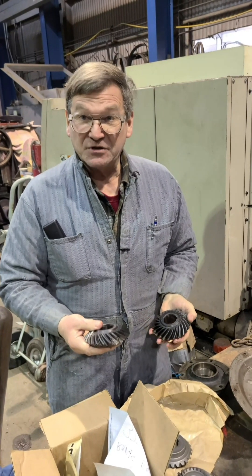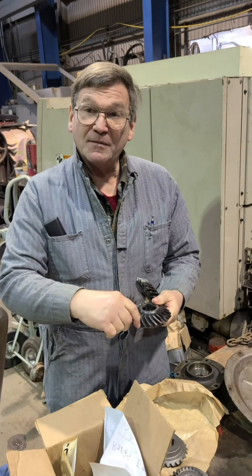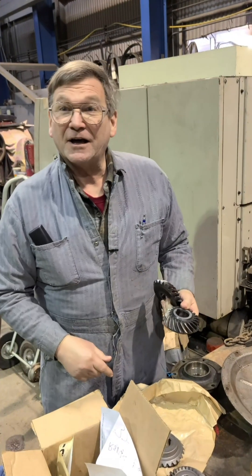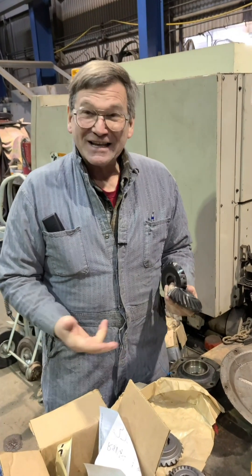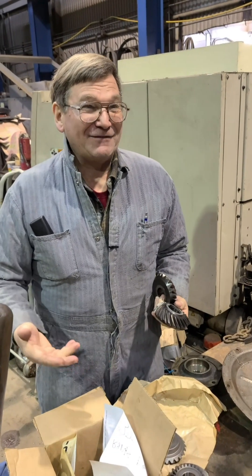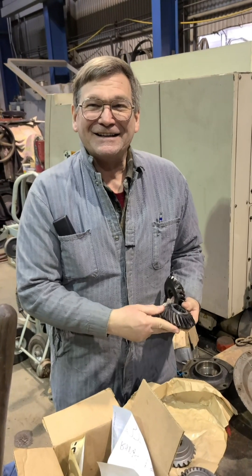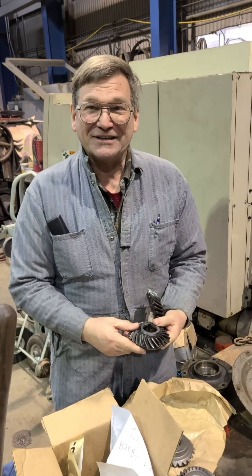Our CNC machine that actually would be able to do this with a little ball mill — it's got the conversational programming and everything — we kicked it out last week, actually maybe two weeks ago or so. We gave up on it, not because it wouldn't work, but because this is the first job we've had that needed that much of a complex geometry.